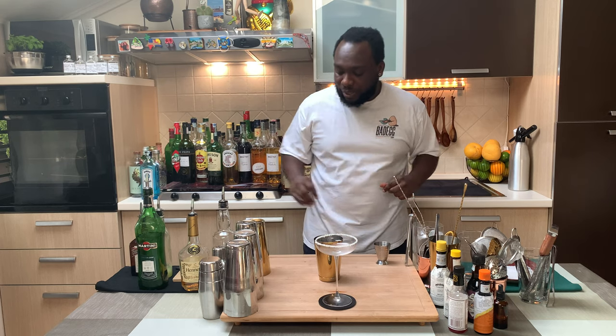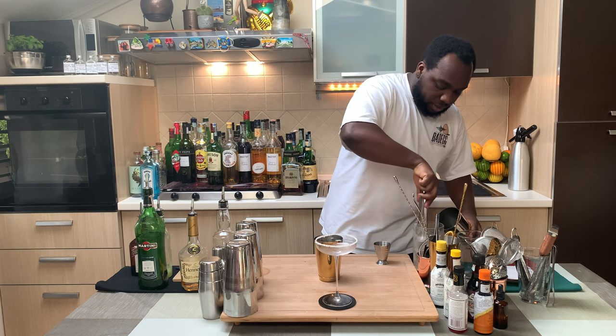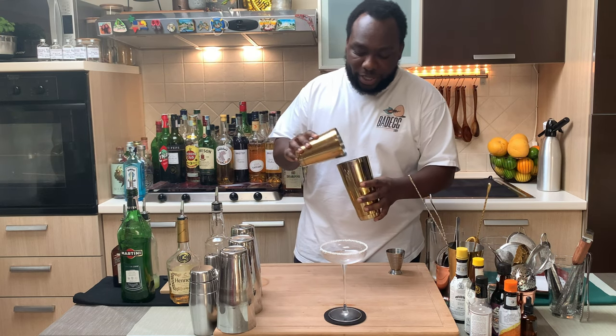We're gonna shake the drink, so put our shaker full of ice cubes. Guys, don't forget to subscribe, comment and like our videos — thank you very much for the support. Let's shake it — hard shake.